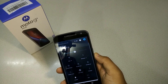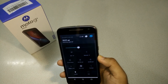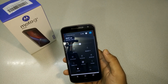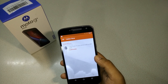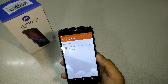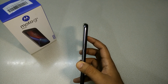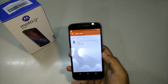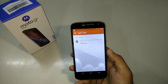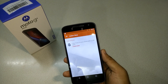I charged this phone to 100% yesterday and now it's showing 8%, so I think the battery has also been damaged. This phone is totally destroyed — the battery, touch sensitivity, and LCD are all affected. If you accidentally drop your phone into a pond or water, you may have to forget about it or bring it to a service center, where Motorola will charge you more than ten thousand rupees.